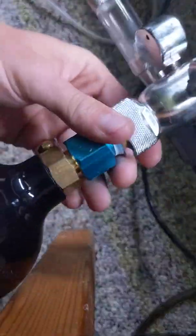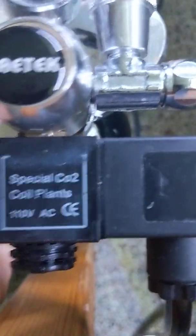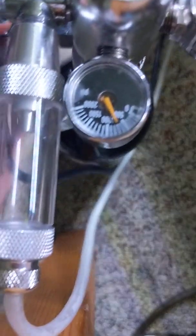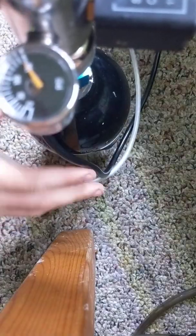I'm just going to twist this on — got to get all these cords and wires out of my way. I'll get it a little bit tighter first and then do it with the wrenches. It just filled the regulator with CO2, and you can now see that pressure gauge is at 150 instead of zero because it's now pressurized. I always like to go a little bit extra on my twisting to make sure it's all tight and nothing's leaking.